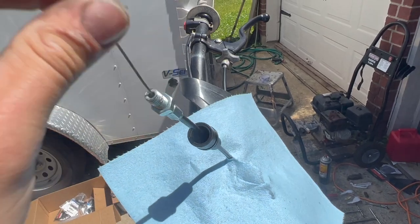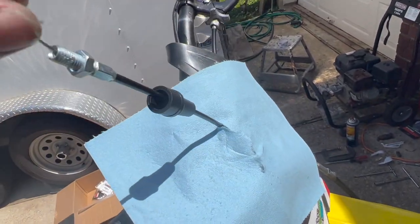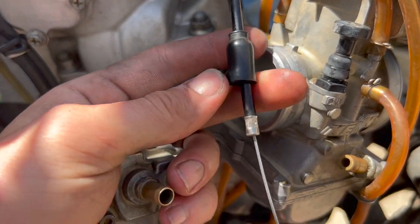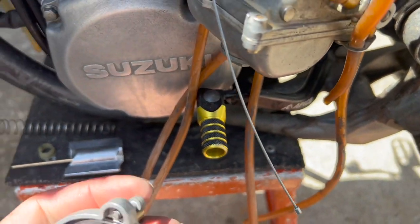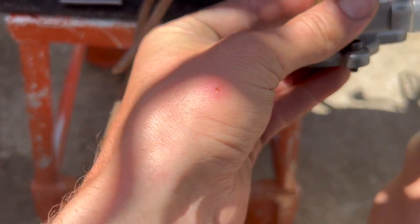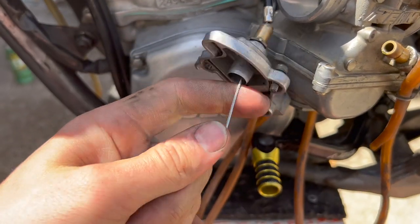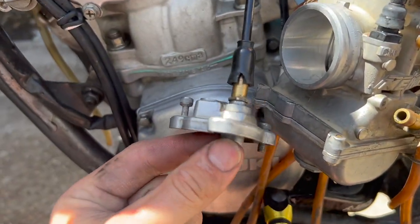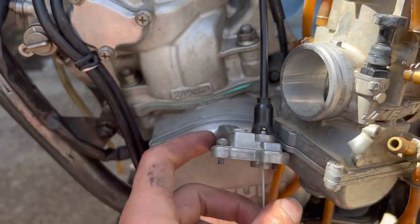Work the lube through until you see a drip out the other side — now you have a lubricated cable, which prevents the dry cable from wearing out faster. The new cable doesn't come with the rubber piece, and mine's torn, so you'll want to swap that over from the old cable. Slide it over and it'll pop down, holding everything in place and sealing it up.